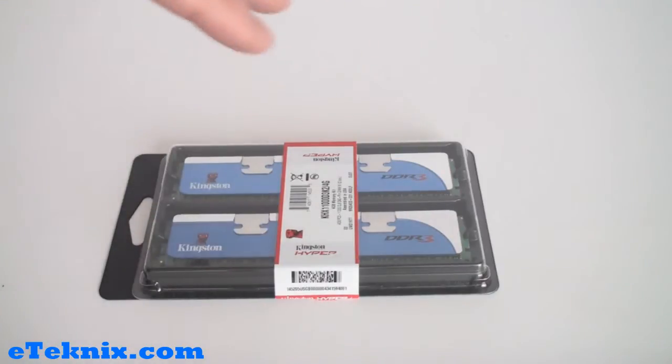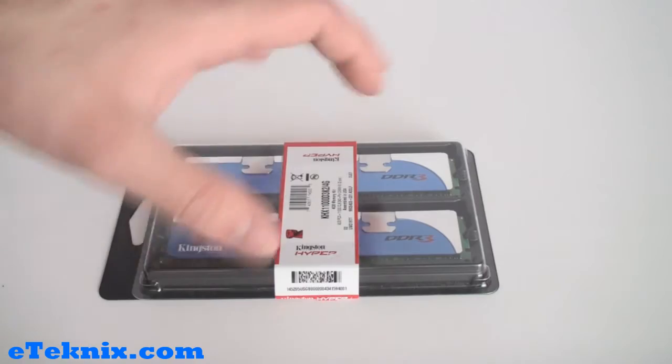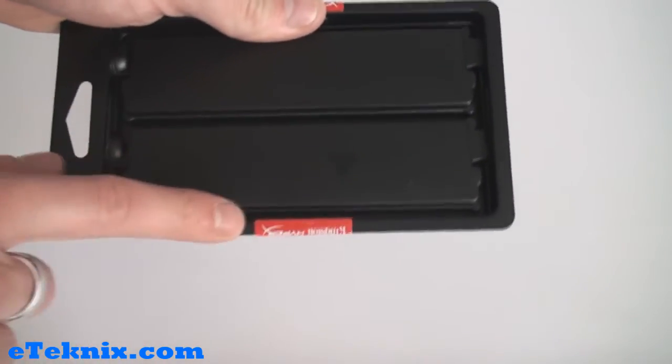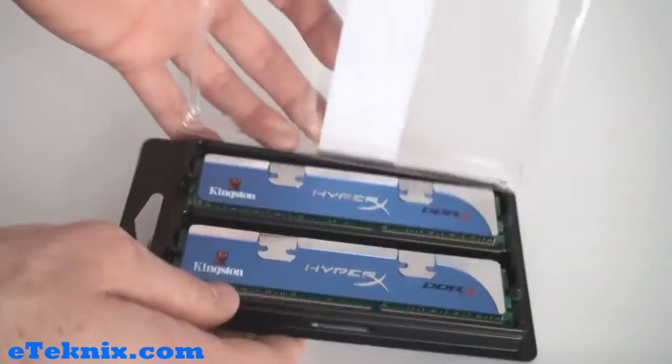Once you've actually purchased this product you will notice that the sticker with all of the various different information actually works as a security seal — you can see that it seals the packaging. I've already split this side, so once you split it it's just a matter of opening up the packaging.